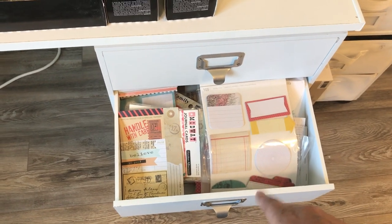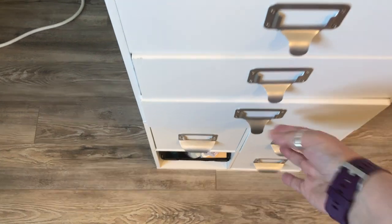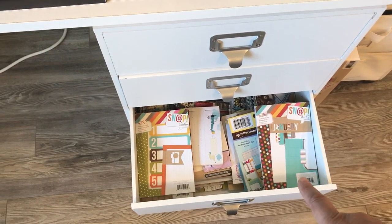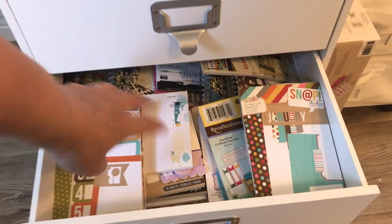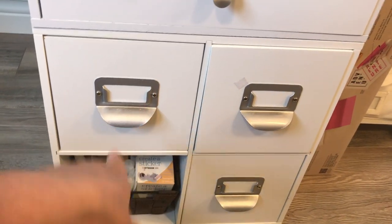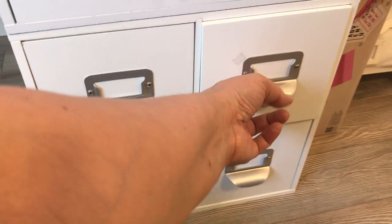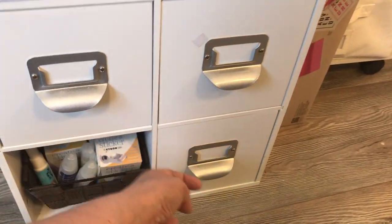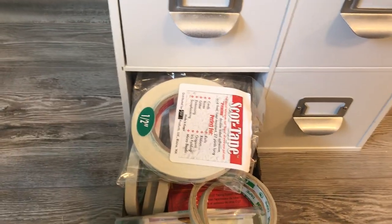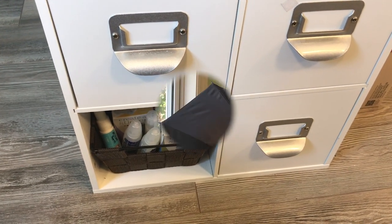Here is journaling stuff — I'll probably move some labels over to go with it. The four-by-four or six-by-six cubes on the floor hold extra candles, extra glues, extra score tape, and Create a Sticker supplies for the Xyron. I just put things in a certain spot so I always know where to find them.